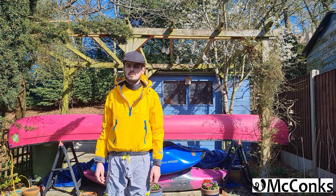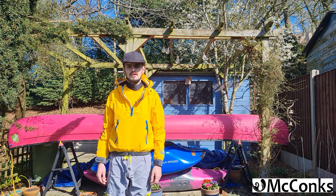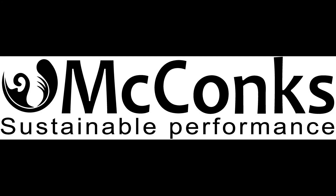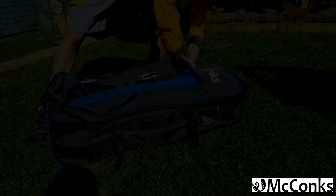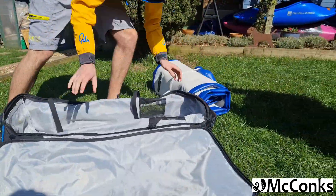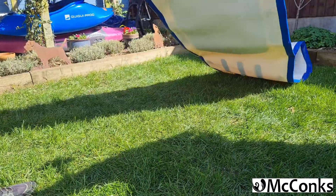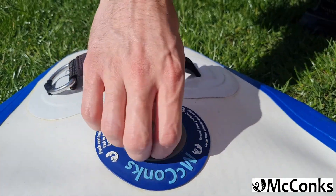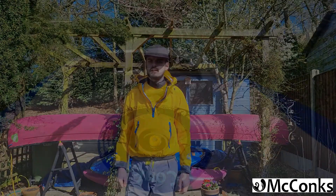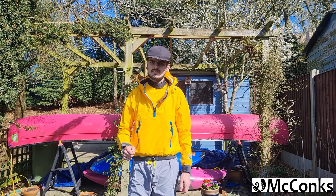Hello again. In this video we're going to be looking at inflating our SUP board and getting it to the right pressure. We're going to get out our SUP board and lay it on the ground nice and flat. Remove the valve cap and check the valve spring is springy and not locked into place.